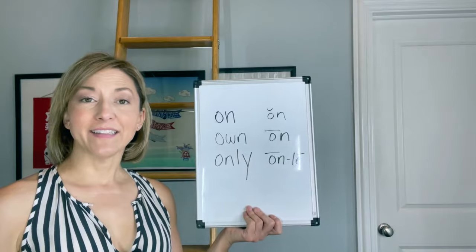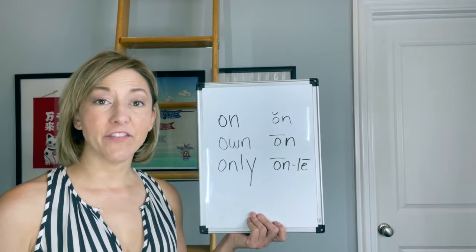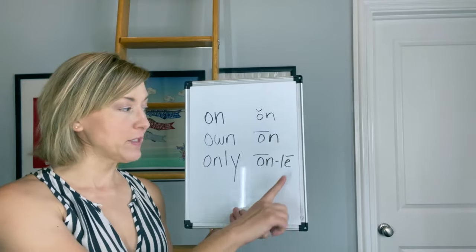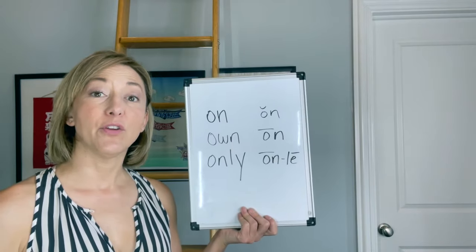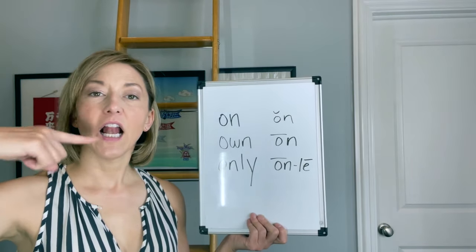Let's start with the N sound and get that out of the way. To say this sound, you're going to touch the tip of your tongue to the back of your top front teeth, and air moves out of your nose. The L sound is made in the same spot, but the air moves out of your mouth. So: N, L, N, L.